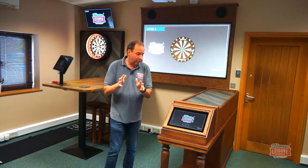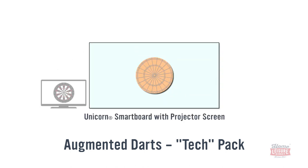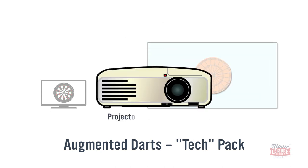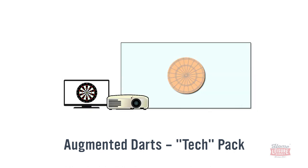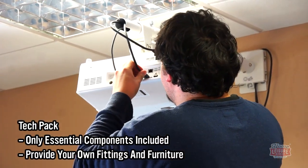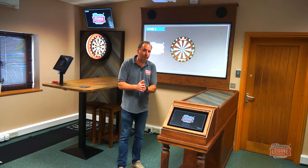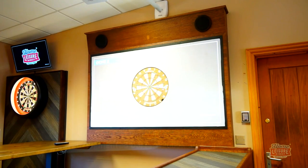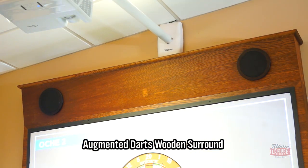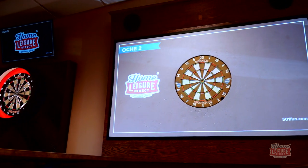There are different furniture packages available with the AR dart system. The tech pack gives you just the projector screen, board, arm, and projector — you'll need to provide a surround and handle wire management yourself. I'd recommend at least going for the surround, which provides a secure way to mount the screen and board, hides all the wires, and includes the speakers for sound.